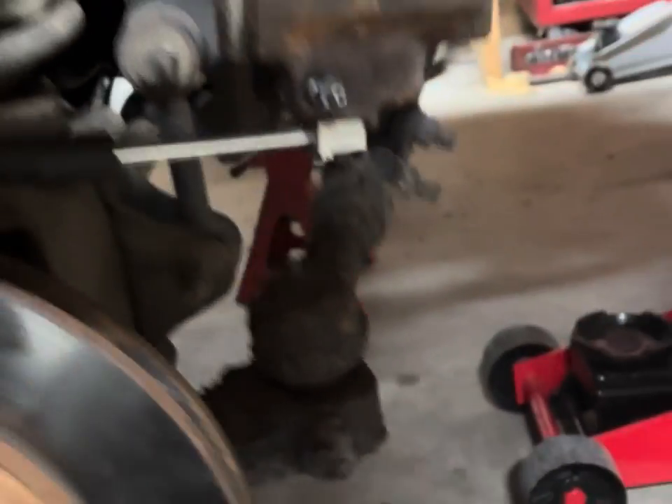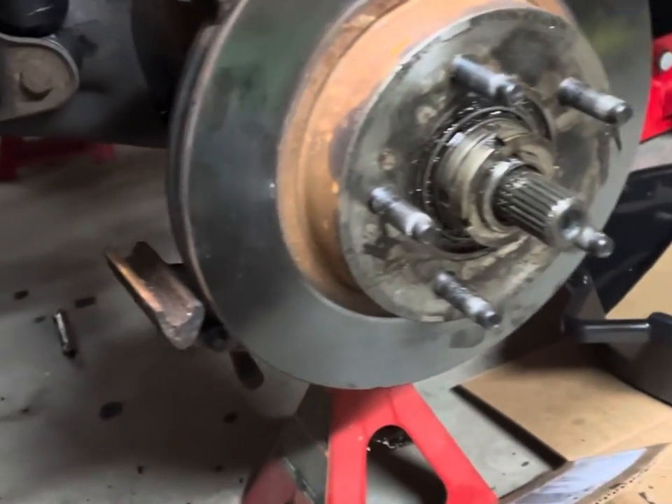So I might have to get some sway bar mounts. It would be nice just to get a new sway bar. That's where we're at for today.